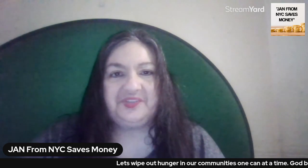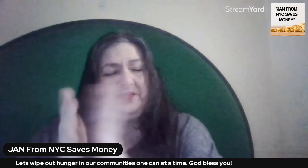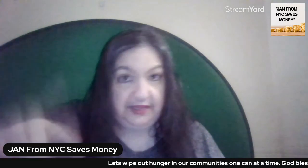Hi, this is Jan from New York City and my channel name is Jan from New York City Saves Money. How's everybody doing today? If you're brand new here, welcome, welcome, welcome. If you're a veteran viewer and subscriber, thank you, thank you, thank you. Are you a meat lover?